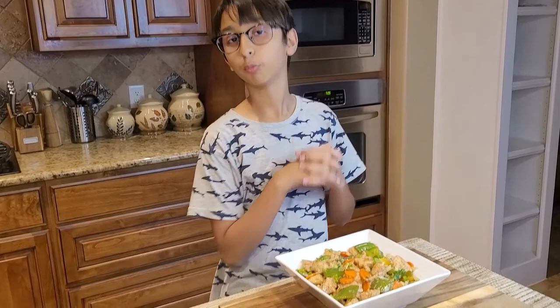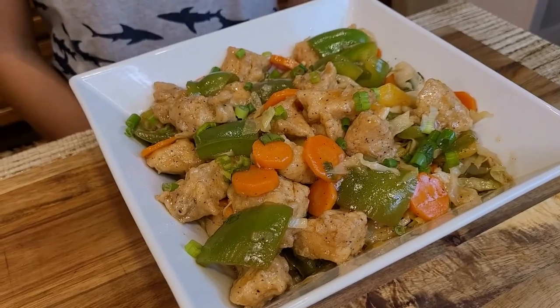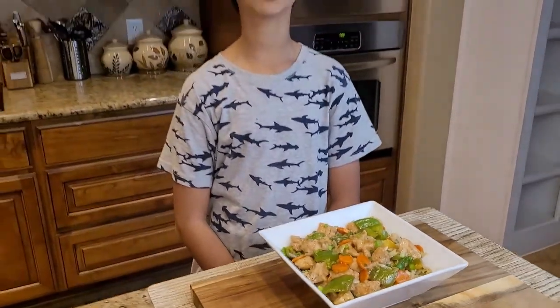This is my recipe — Chicken Manchurian. It tastes wonderful, looks really good, and smells super good. It's very presentable — you can give this to your friends and family. It's cooked in no time. If you like this recipe, please like, comment, and share, and don't forget to subscribe. See you guys, bye!